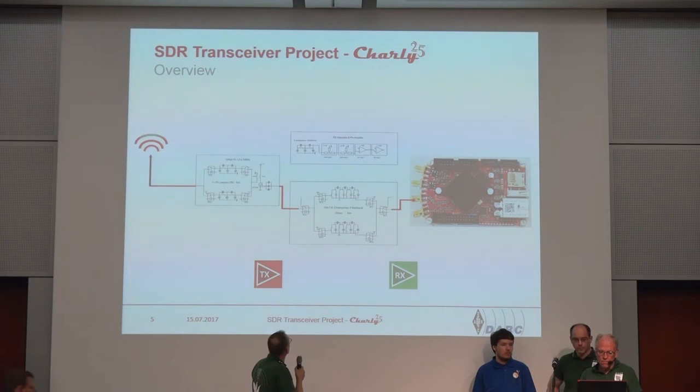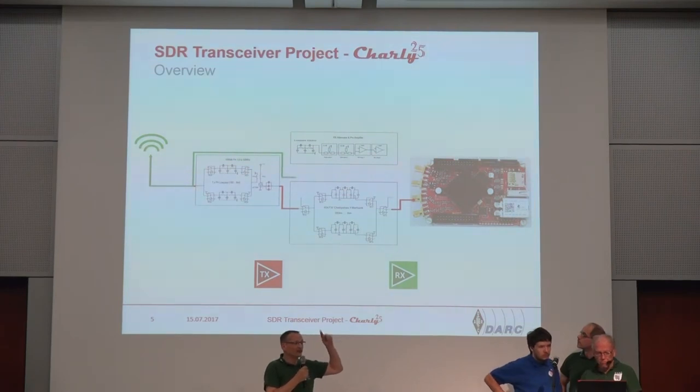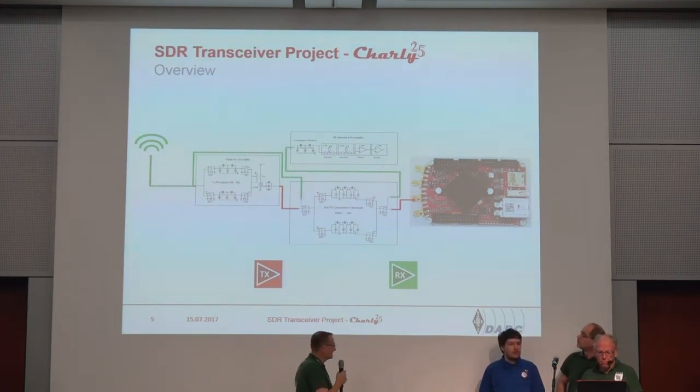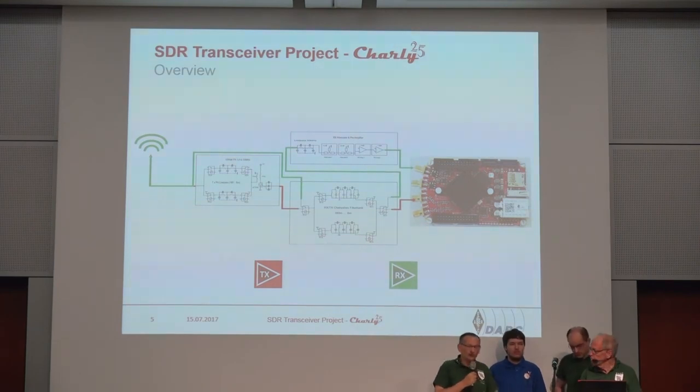Then we go to receiving. Please see the blinking is on the right way — red goes out and green comes in. So this is working in this way. I think it's simple, but it's a nice concept and it works great for us.